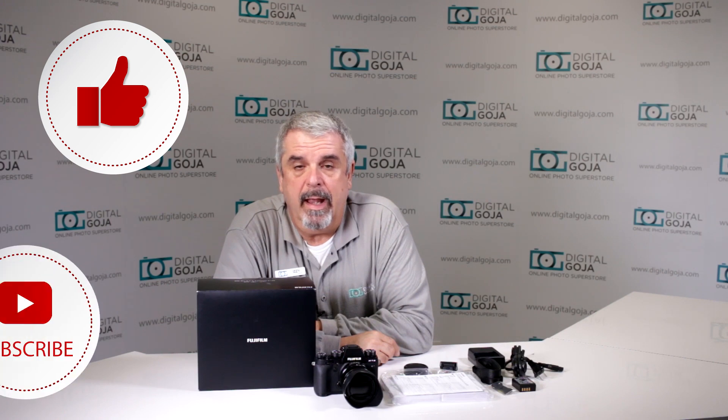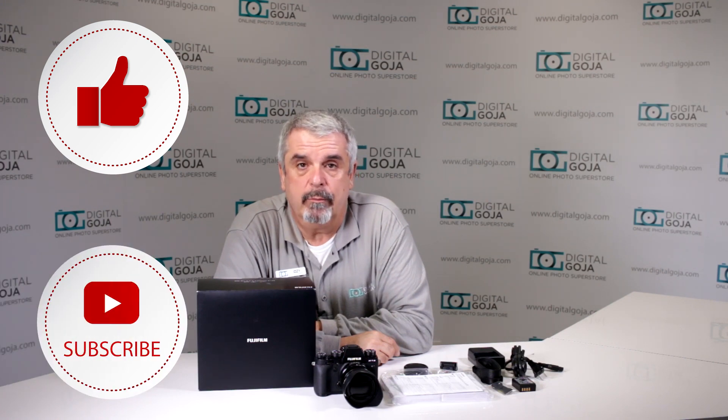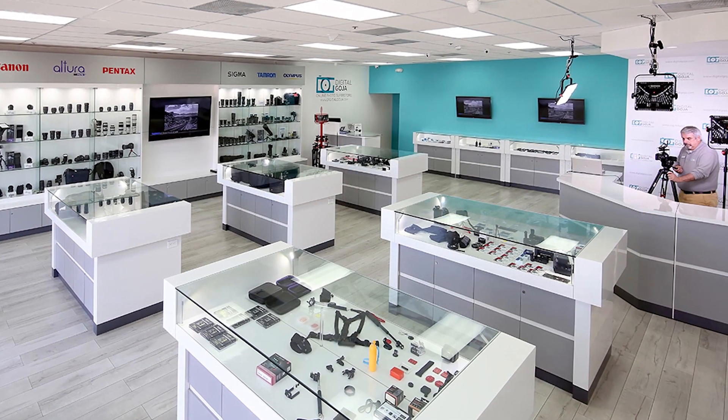If this helps you out, remember to hit the like button underneath and don't forget to subscribe to our channel for future sessions, tutorials, and unboxings such as this — and share with fellow photographers. When in Miami, visit me at Digital Goja Showrooms.